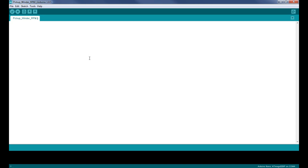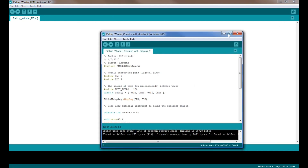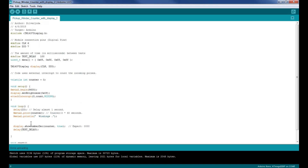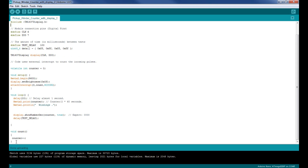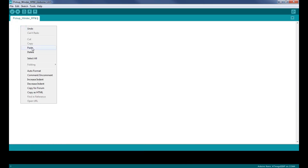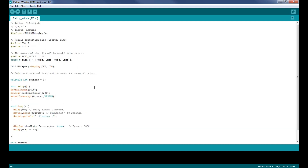Now that you've got the program set up for the board you're using, when you download this code it's going to look something similar to this. The original author of this code that I used and edited was Silver Joda — he or she provided this code. I took it and basically edited it to work for what I want to do here. They were using it for an RPM counter and I want to use it for a regular rotation counter. Once you bring this in, highlight all the code, right click, copy, then come into your IDE and paste it.